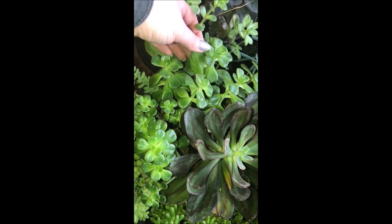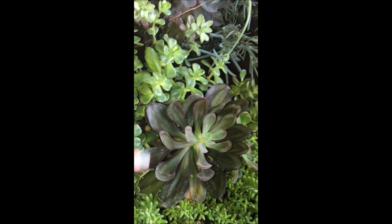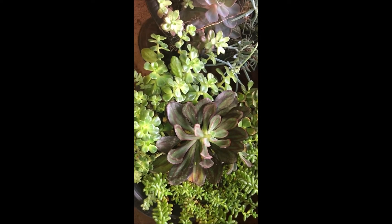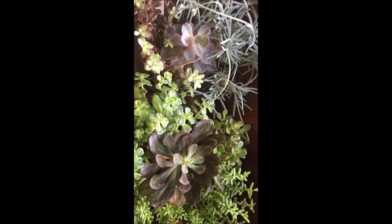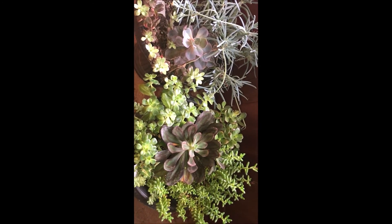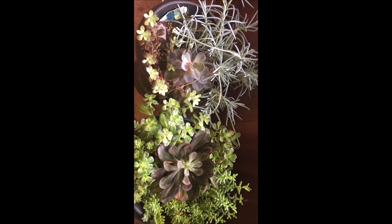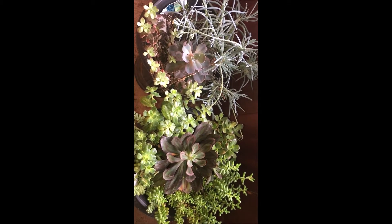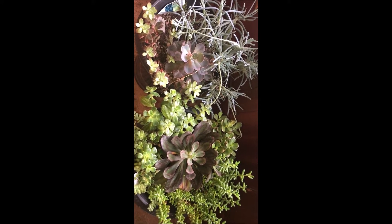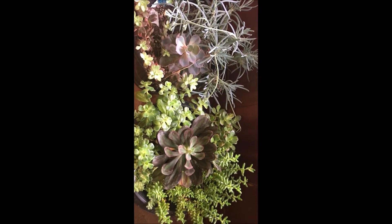I'm not really sure whether I can leave them like this, or maybe next year I need to separate each of these and get 10 more containers. I don't know, this is crazy though. But I'll definitely try to find the before and maybe put a picture of the before and after.